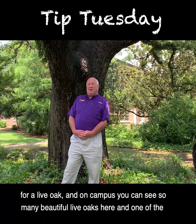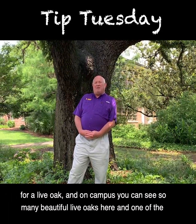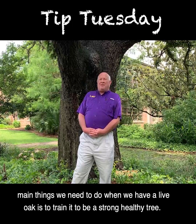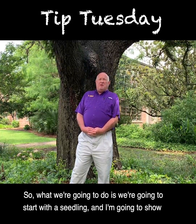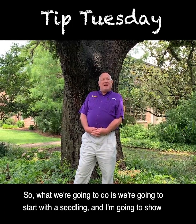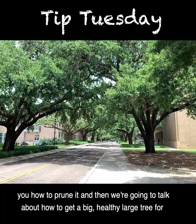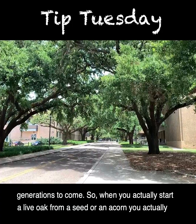Quercus virginiana is the scientific name for a live oak, and on campus you can see so many beautiful live oaks. One of the main things we need to do when we have a live oak is to train it to be a strong healthy tree. We're going to start with a seedling and show you how to prune it to get a big healthy large tree for generations to come.